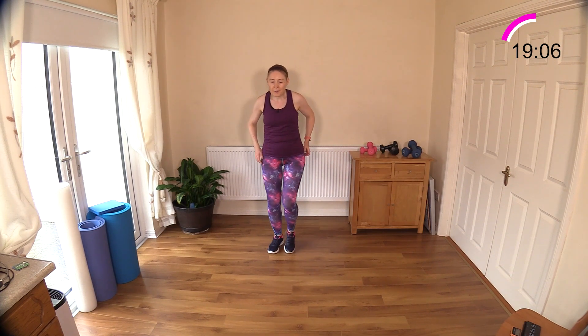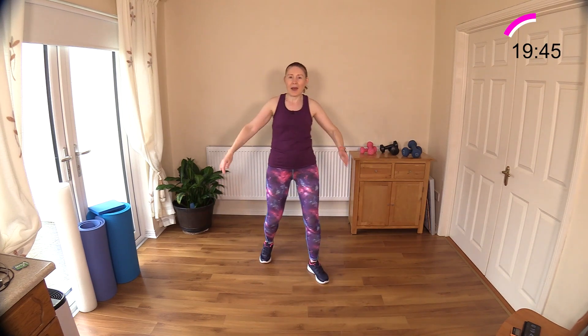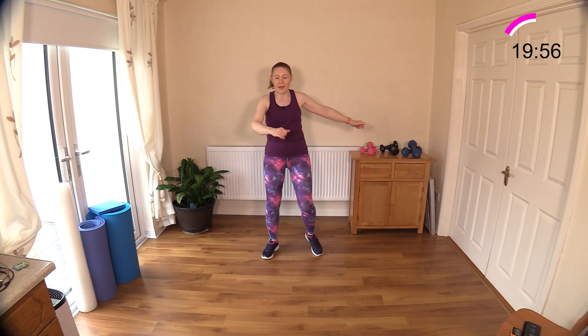Now we have a knee raise across the body, and we're going to move forward and back. Engaging that core as you drive your knee across your body — you can do this on the spot if you prefer, but I think it's a nice fun one getting off the spot. Have fun with it, use your breath — big deep breaths in. Forward and back, add a little bounce if you've got lots of energy today.